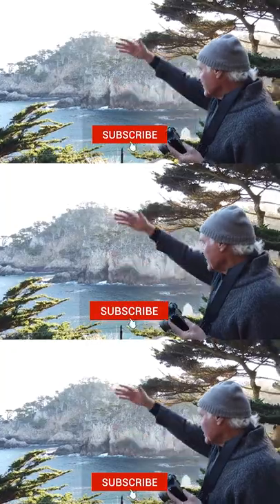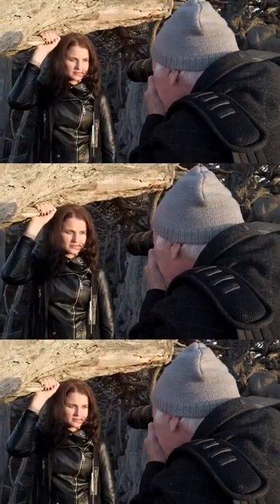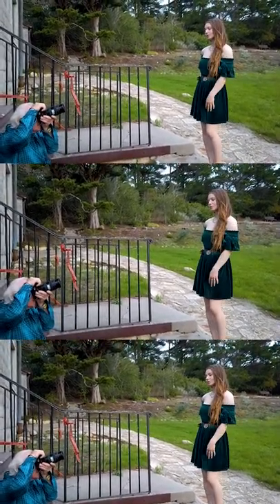If you want to see more of these videos, be sure to subscribe and like. Leave your comments, and remember to get out and capture your own images of life.